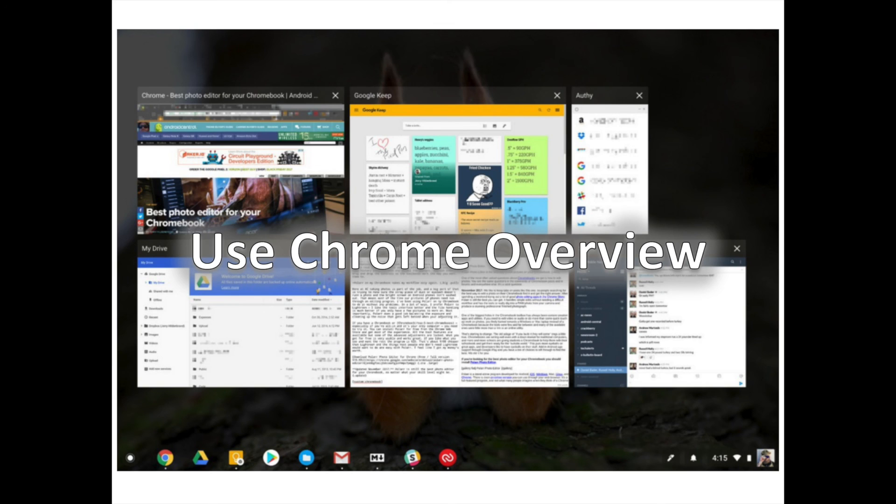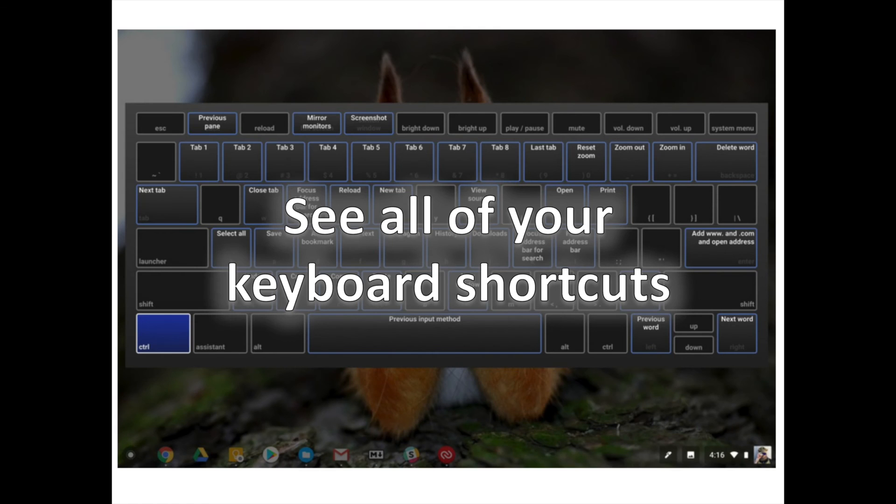As a bonus, while in Overview mode you can type to filter what you're seeing. For example, typing "Google" will only show windows with the word Google in the title.